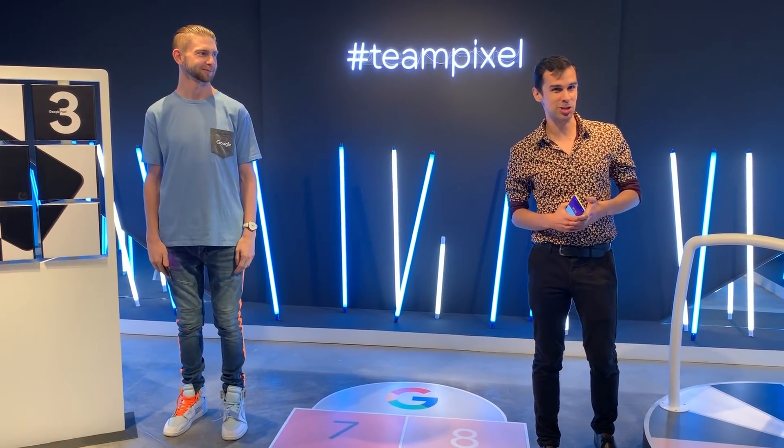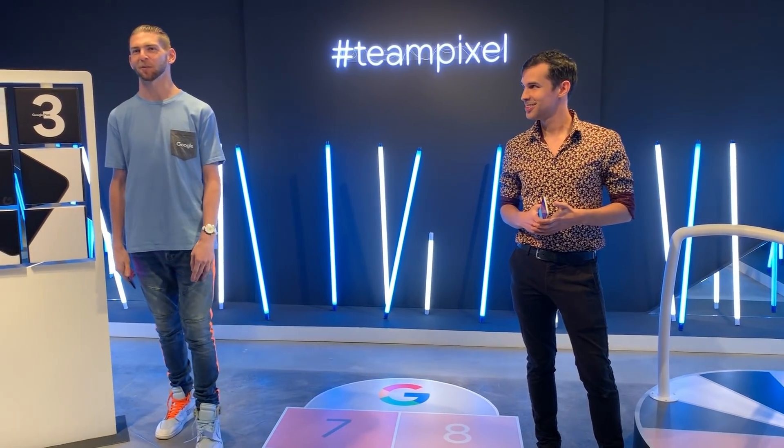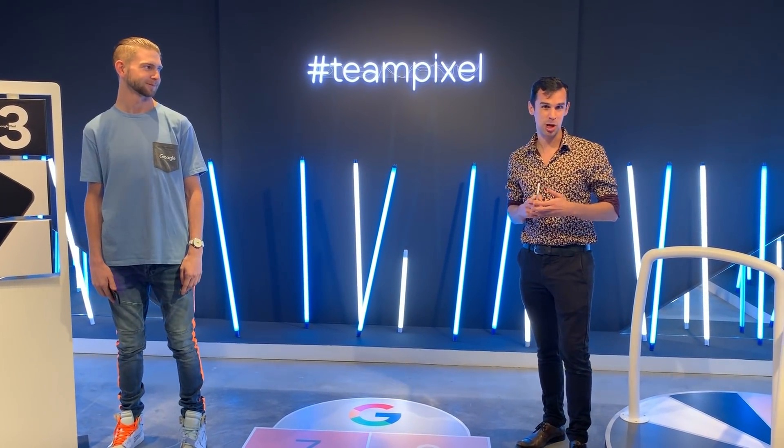Hi Chris, I'm a Product Marketing Manager here at Google Singapore, working on the Google Hardware team. My name is Devin, I'm also a Product Marketing Manager here on the Google Hardware team. And welcome to the Pixel Playground. We're very excited to show you one of the new features on Pixel 3: Top Shot.